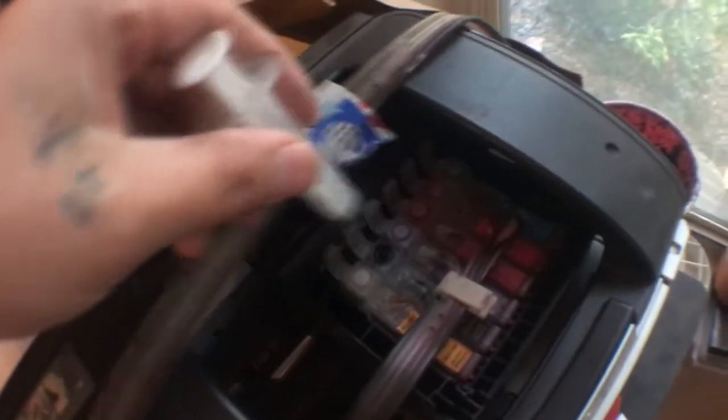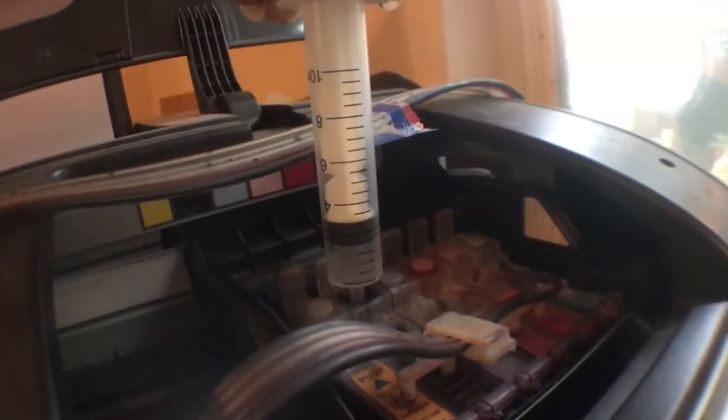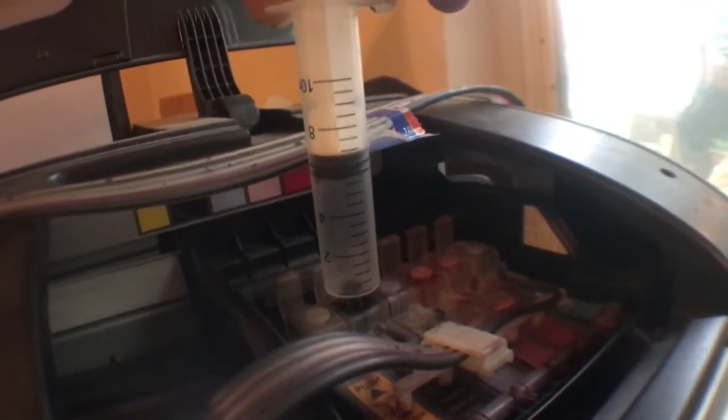With the syringe — without the tip on it — I'm gonna put it into this little slot right here and pull the ink from the tank through the lines into the actual cartridge itself. You know it's worked when you start getting ink into your syringe. I've got ink right in my syringe there — so that's pretty much full.